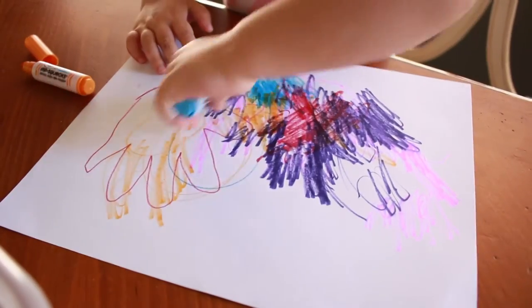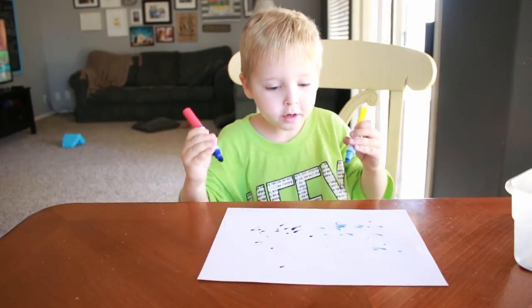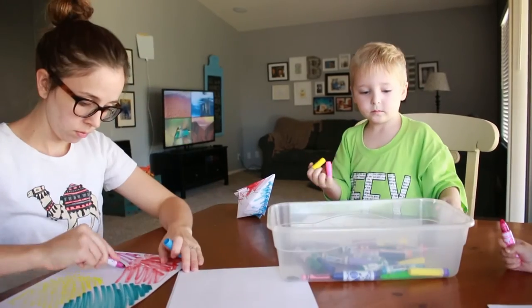This is a really easy project. All you need is some printer paper. My kids like to color all over theirs so that it looks kind of cool and crazy, so you can just let your kids go at it on the paper. And then when they're all done, we can start folding.